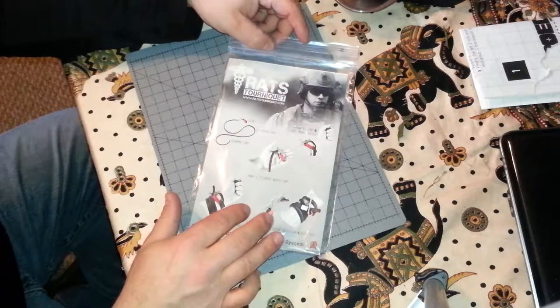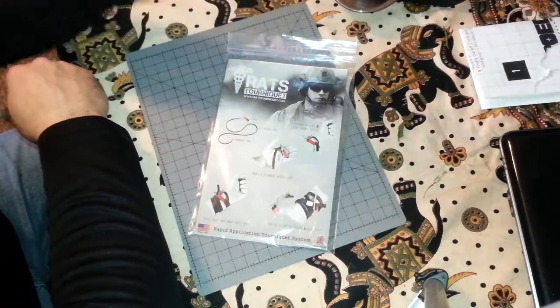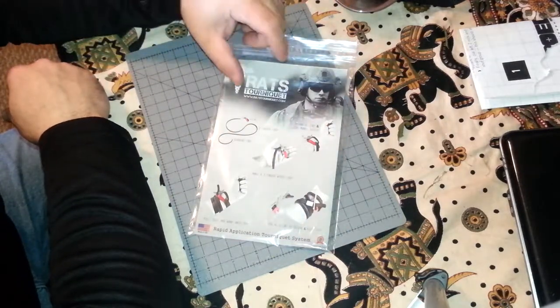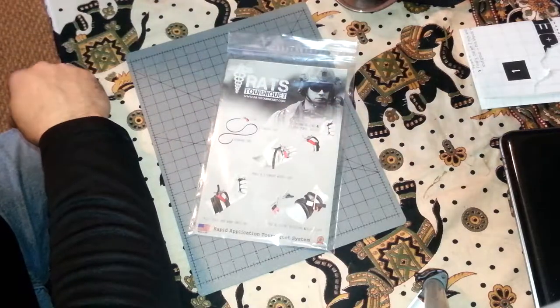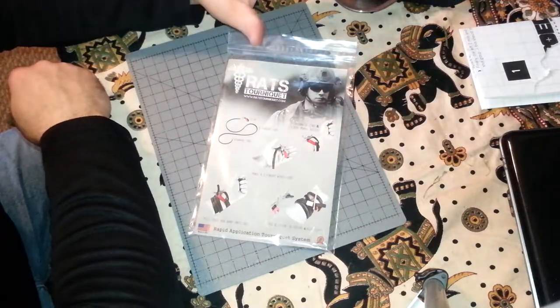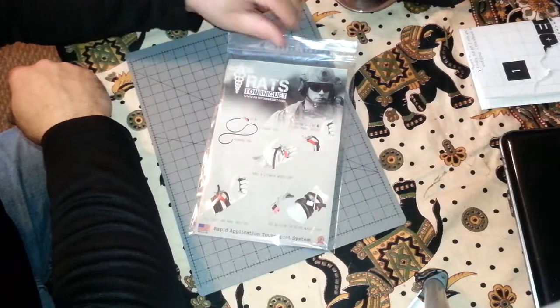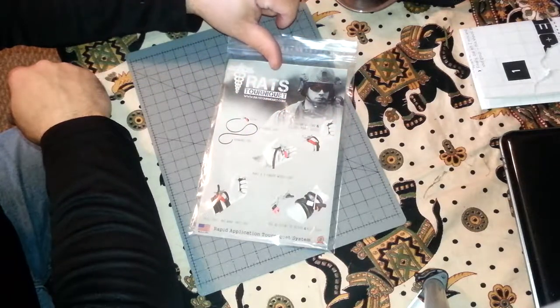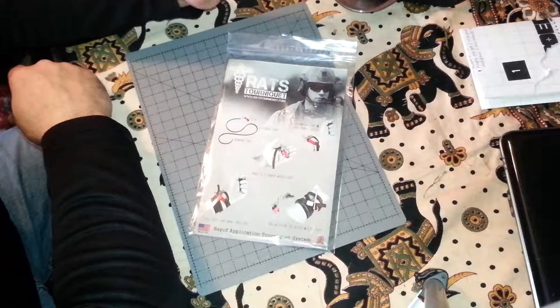There are people that complain this is not a good one — you need the SOF-T or the SWAT or whatever with the two-inch or one-inch strap. I've argued with people about that even though I hadn't used it yet. But from looking at it, this looks like the way to go.